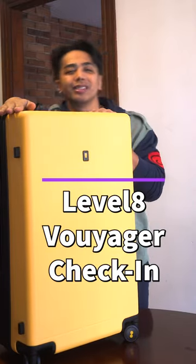Hey friends! I'm gonna be gone in Spain for a couple weeks, but it doesn't mean the reviews are stopping. In fact, I'm gonna be bringing this Level 8 Voyager 26-inch.